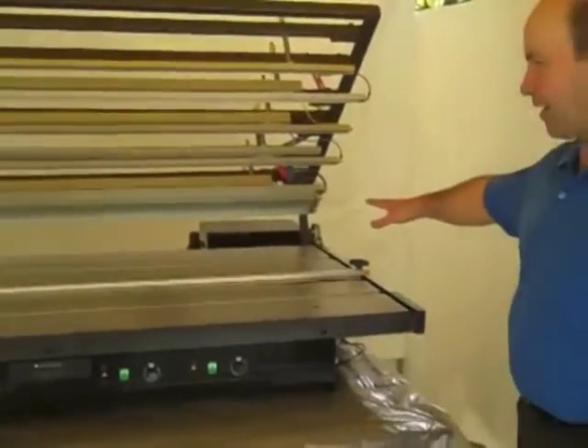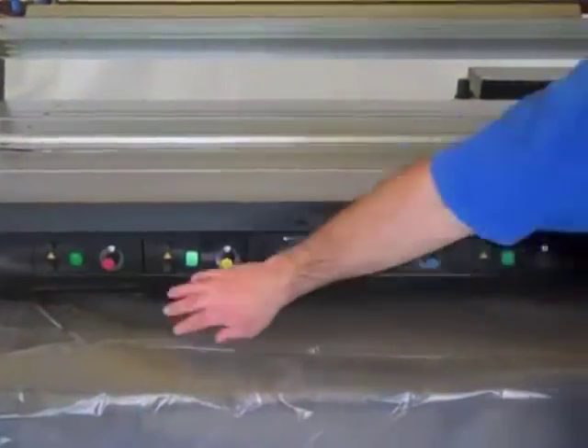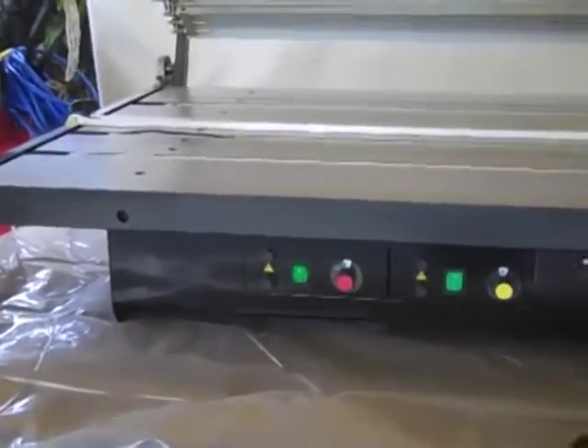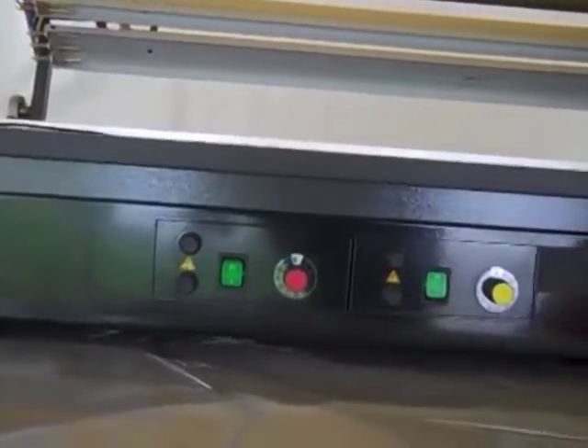Over here I've got my controls. Temperature control is down here. I've got four controls, one for each. Right now I only have one on, and I've already done one bin, so I know that eight is a good heat setting for the bin that I want to do.